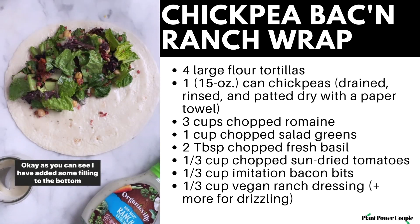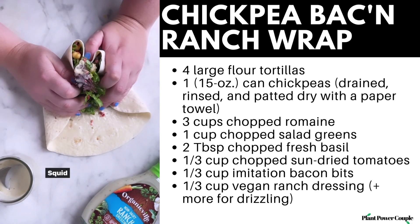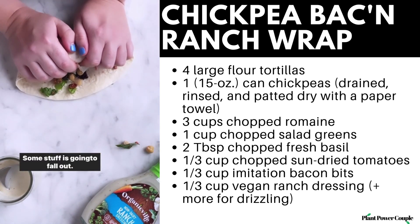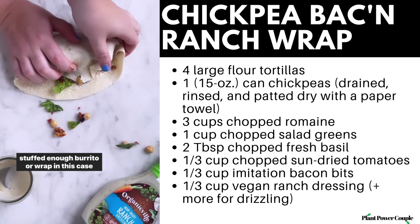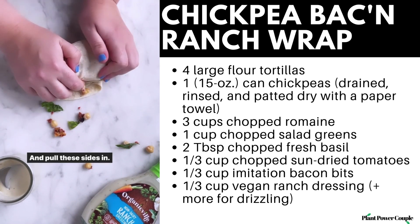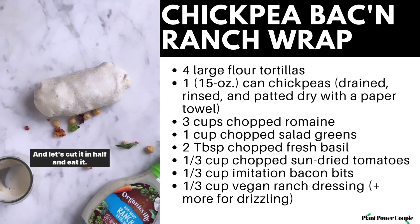I've added some filling to the bottom half of the tortilla. Everybody rolls their wraps up differently — I like to pull in the sides, squeeze it all up, and fold over. Some stuff is going to fall out, but I'd always rather a little bit fall out than not have a stuffed enough wrap. Pull the sides in, finish rolling it all up, and squeeze it to get it nice and compact. Then cut it in half and eat.